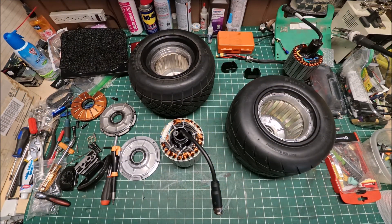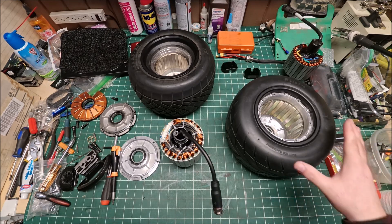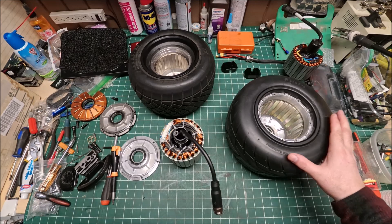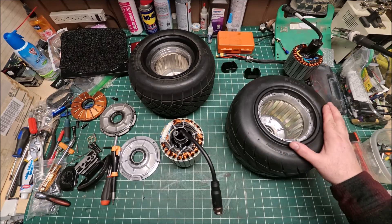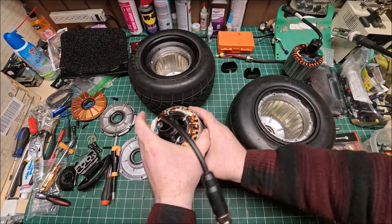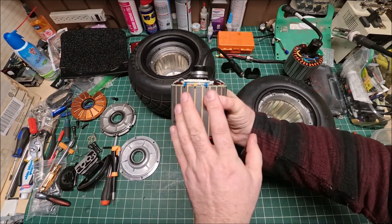Hi guys, it's Peter and welcome to our channel. Here's my Superflux V2 high torque motor. I received it a couple weeks ago and before I install it to my project board I decided to take it apart and see how well it's built. I'm glad I did disassemble it.